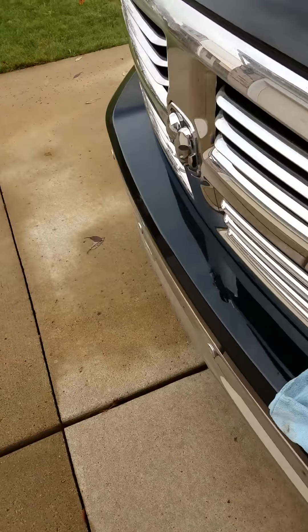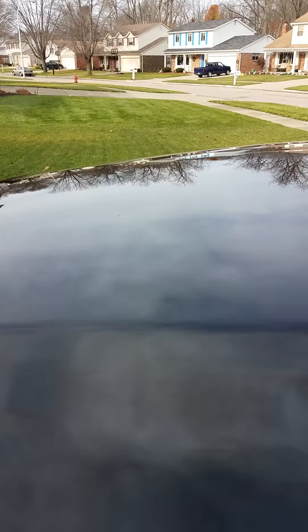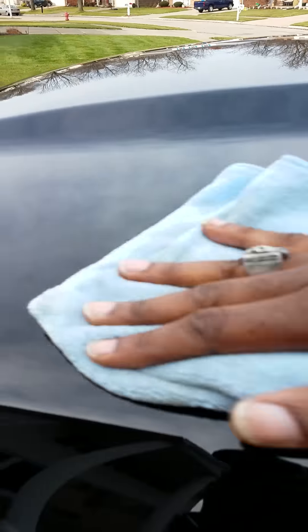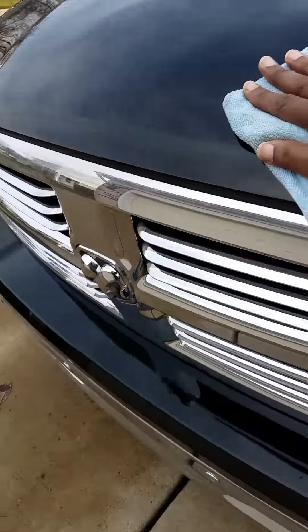You gotta wipe it off, but there's none of that heavy buffing where your arms get tired and you want to give up halfway through. None of that. This is some real dynamite stuff here, and the makers of this product must be extremely proud of what they came up with.